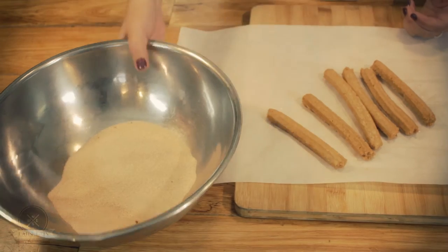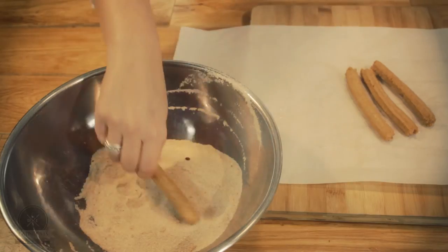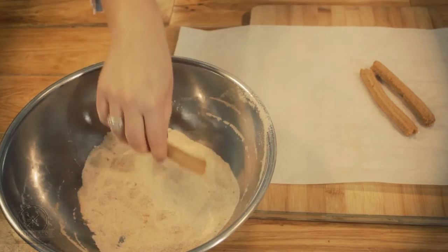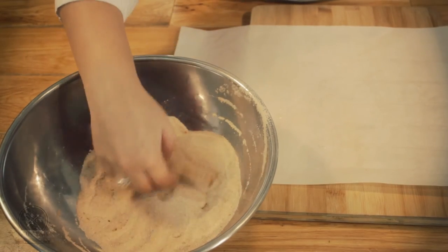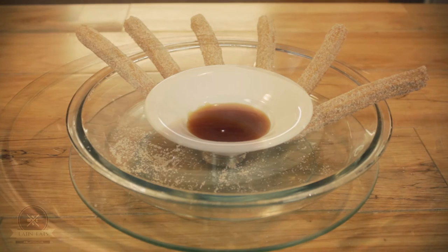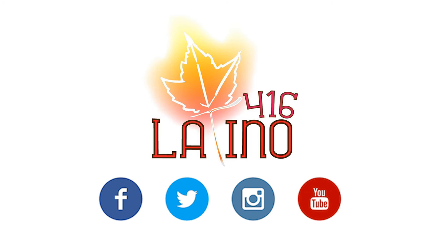So they are ready. I have cinnamon sugar here — it's just a cup of sugar with about a teaspoon of cinnamon and a hint of nutmeg. Dip them in sugar as they come out of the fryer. Part of the churros experience is to have that crunchy, nice sugar to it. You can see why.